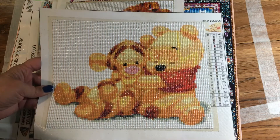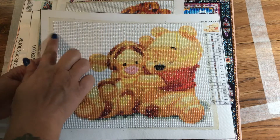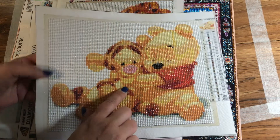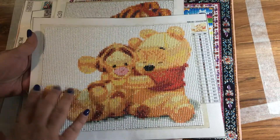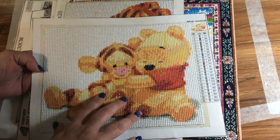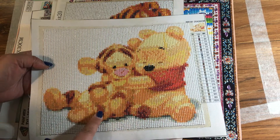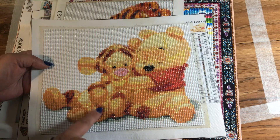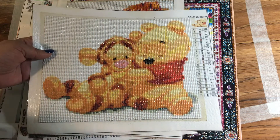This is what you call a full drill — this is when the whole picture gets filled in with the diamonds or drills. This one is also round. As you can see how small this is, it's okay to go small at 25 by 20 centimeters as long as there's not a lot of detail like flowers, trees, people, or animals. Since there's only Winnie the Pooh and Tigger, it comes out great.